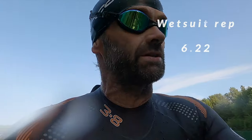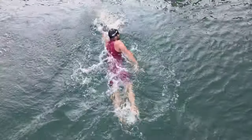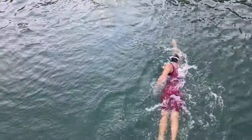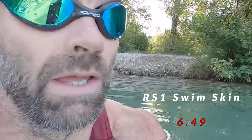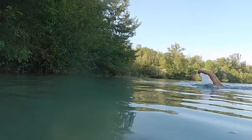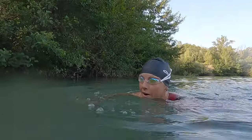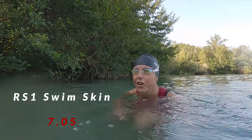Okay, swim skin time. I think it's about right — 7:05. We're going to have to check.